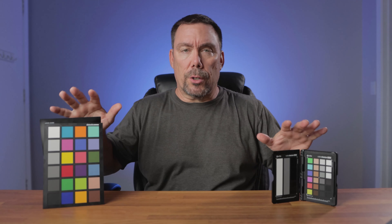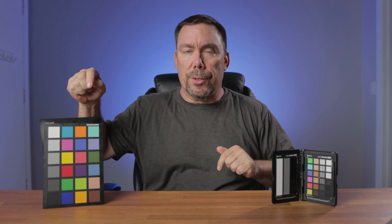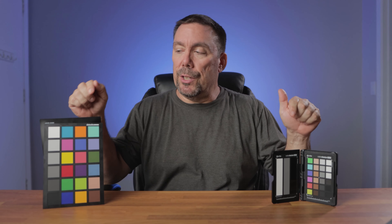Are all color charts created equal? In today's video, I'm going to pit the X-Rite Passport Video against the Spyder ColorChecker 24. I want you guys to let me know in the comments which color correction you like best, or if you can tell the difference between the two. Hey friends, Peter Fosciano here. Welcome back to my channel. I'm going to put these two color checkers to the test.